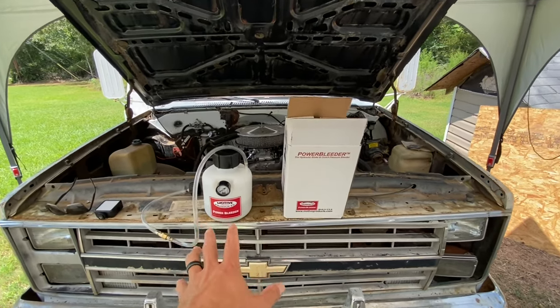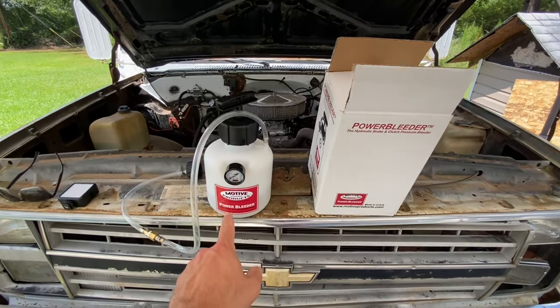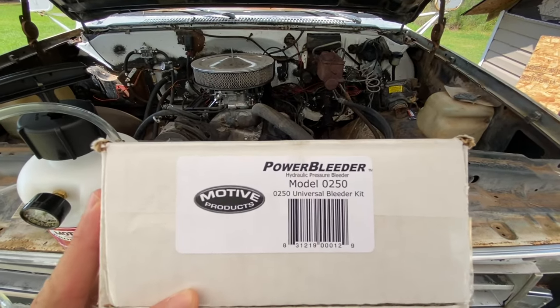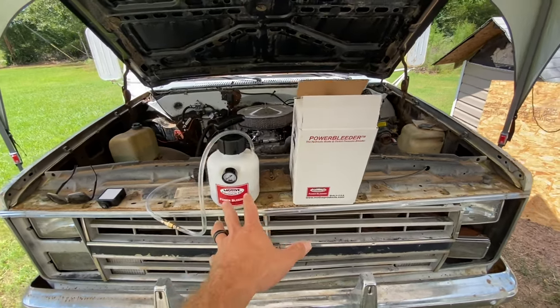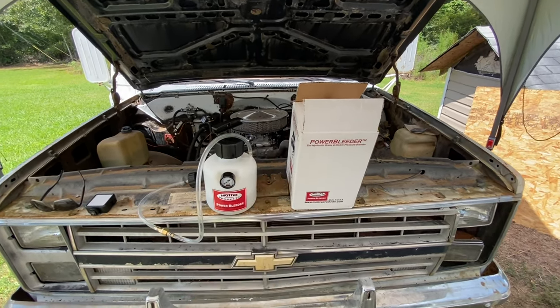This right here is ultimately how I got this clutch bled — the Motive Products Power Bleeder. This thing worked great. The one I bought is model 0250, and I got it from Summit Racing for $112. I want to talk about the process I went through to get to this power bleeder, because I've read so many forums and watched a bunch of videos and it seems like everybody is struggling with bleeding clutches.